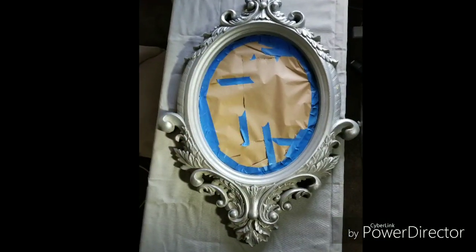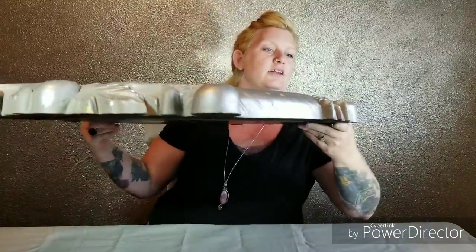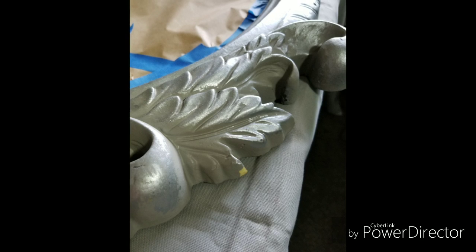Let's get you guys a really good picture of that. Now on this mirror it has a lot of chipping in the paint and a lot of pitted marks because this was not a really high quality cast to begin with, but it was very inexpensive so that means we can do anything we want with it. Here are some of the imperfections on the mirror that we're going to attempt to hide rather than make them stand out.